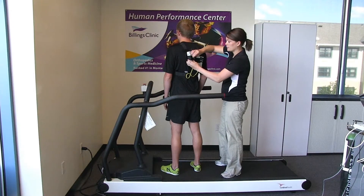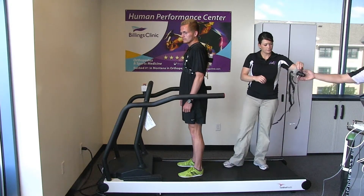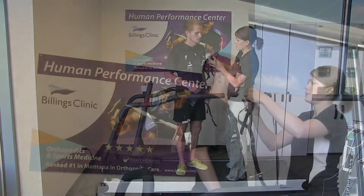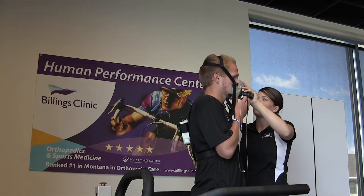A VO2max test involves hooking you up to a harness with a mask on. We determine what protocol to put you on according to your training and your goals. You're on the treadmill if you're a runner for about 10 to 15 minutes, and if you're a biker, the same amount of time.